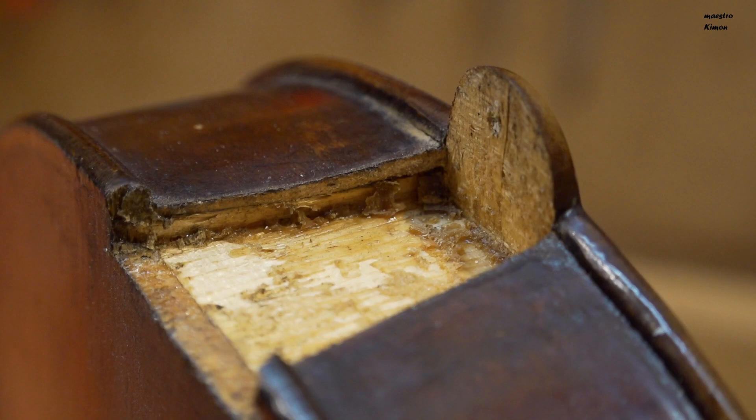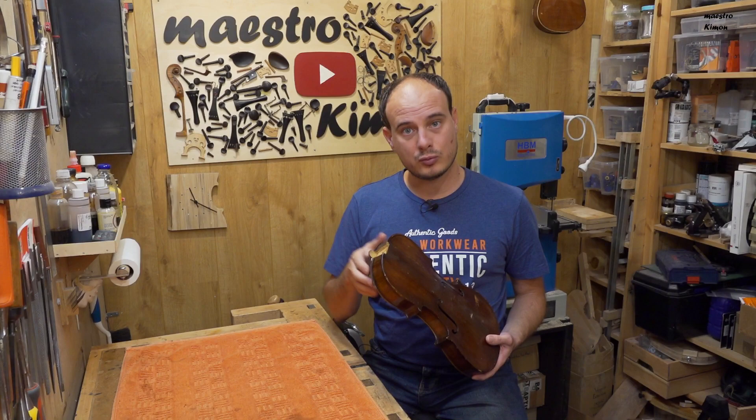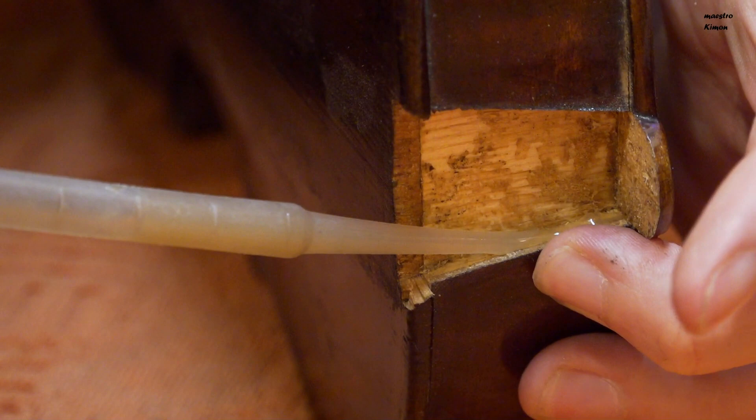The neck went off easily, and as you can see here both ribs are detached from the block as well as from the back. That means that I will have to glue these parts first, and then I will be able to put the neck back onto the body. So let me glue these first.